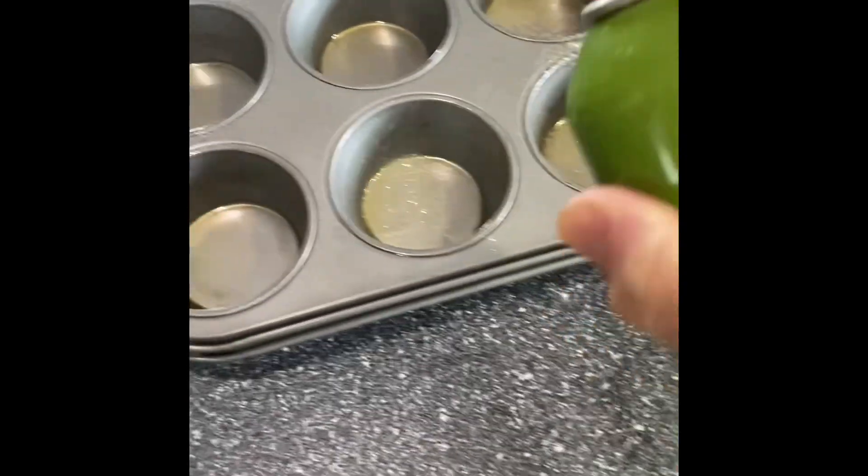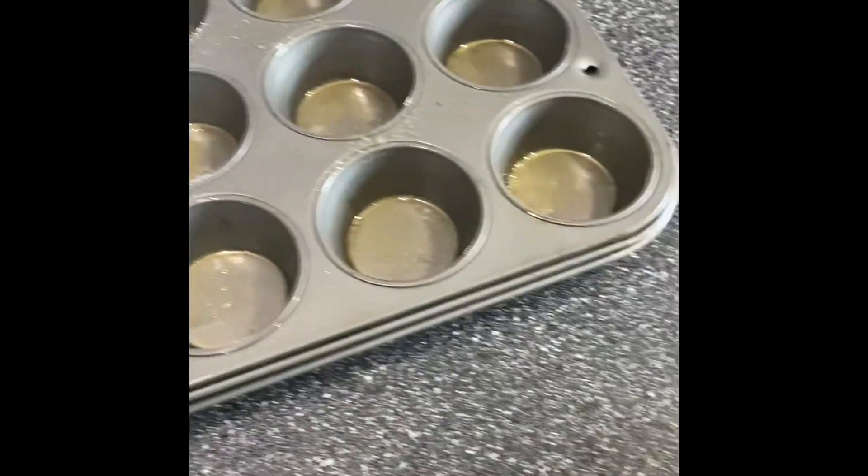Today we're going to make bacon cheeseburger muffins. Get a muffin pan and spray cooking spray in each one.